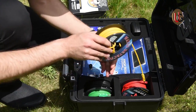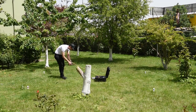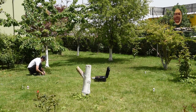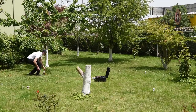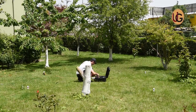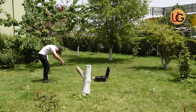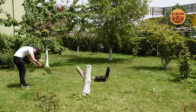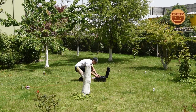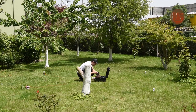Then we connect the four electrical probes to the device via the signal transmission wires enclosed with the device. We connect the electric cables between the device and the four probes, and then connect the electric cables to the device.